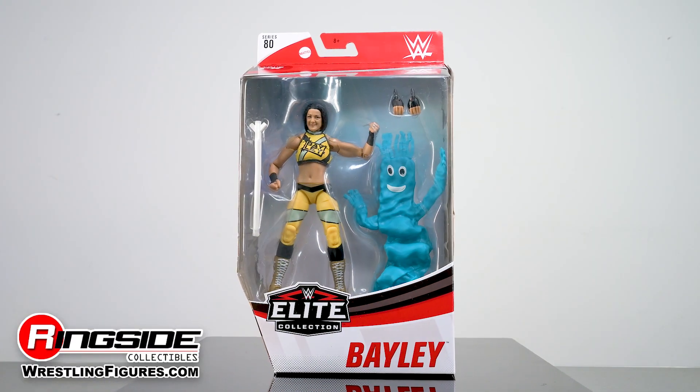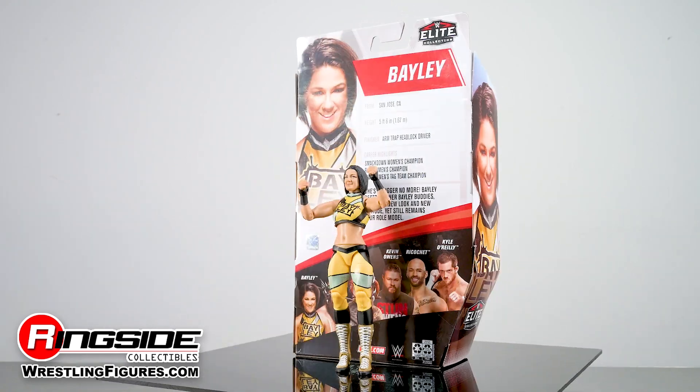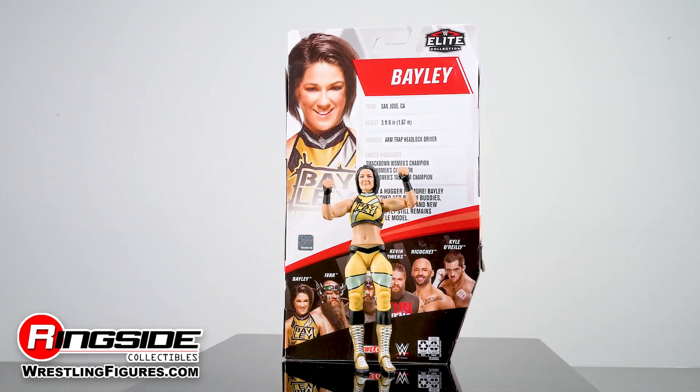Bayley joins Mattel's WWE Elite 80 lineup to kick butt and give out hugs. And she's all out of hugs.